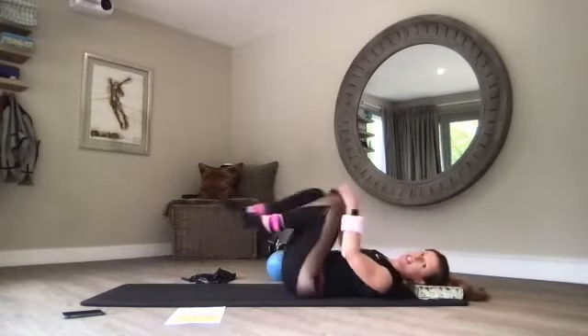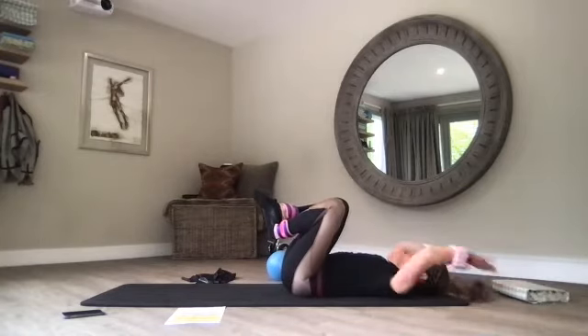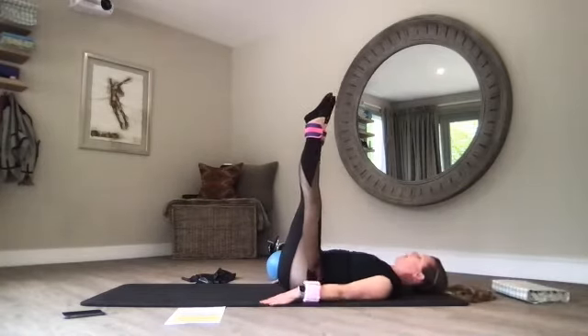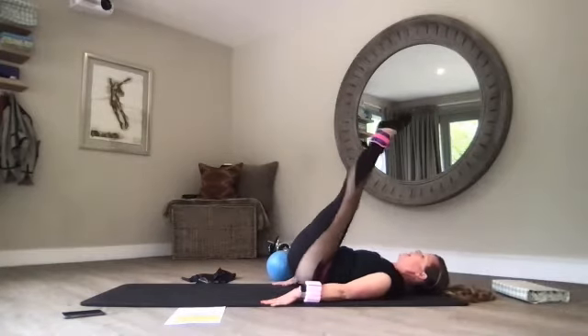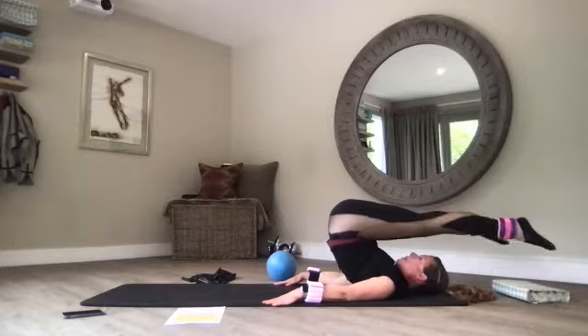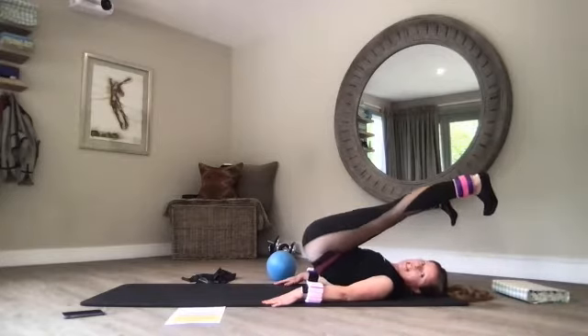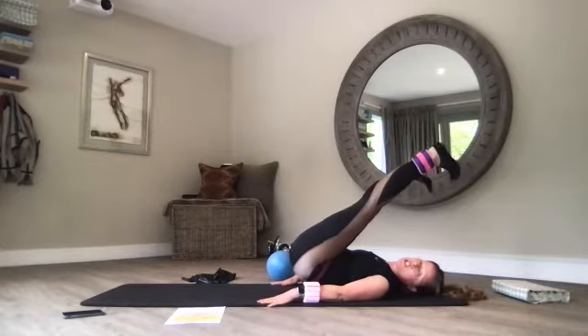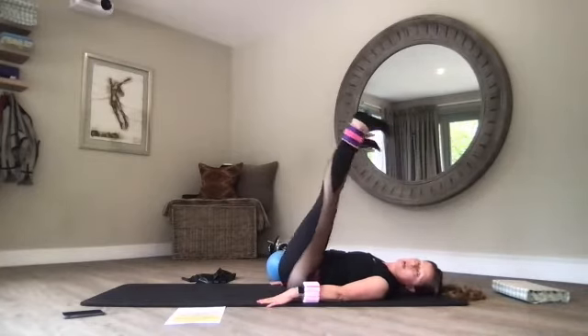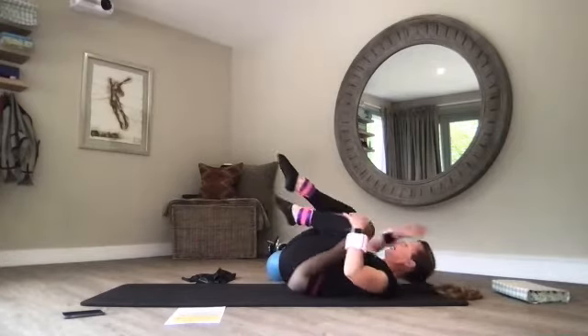Hug your knees to your chest and rock from side to side, crossing your ankles, pulling your knees apart. Or remove your block, lengthen your legs up to the ceiling, slightly pushing into your hands, horizontal alignment. Part your legs mat width, flex your feet, slowly roll down. Try not to push into my hands too much so my core does the work. Choose the level that's good for you.